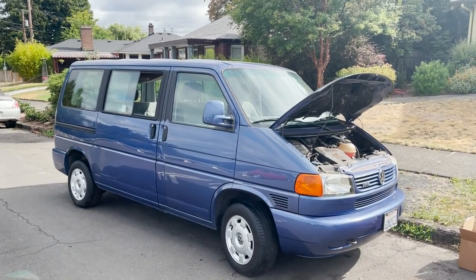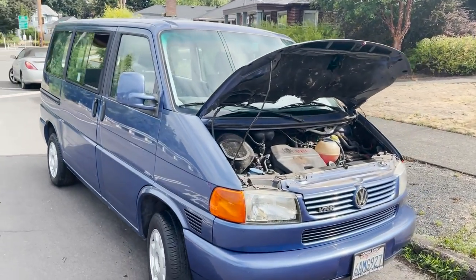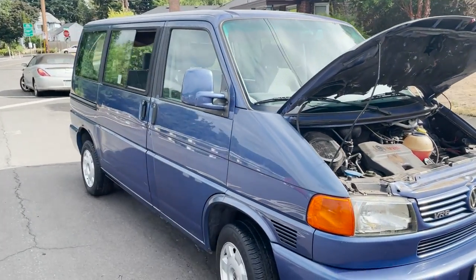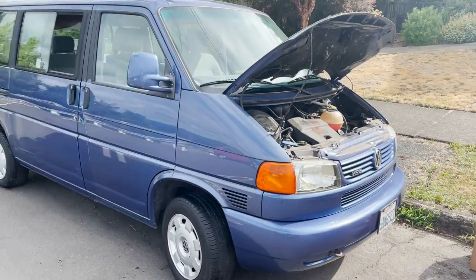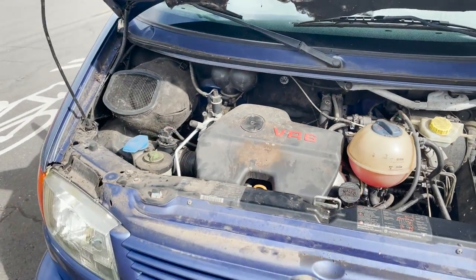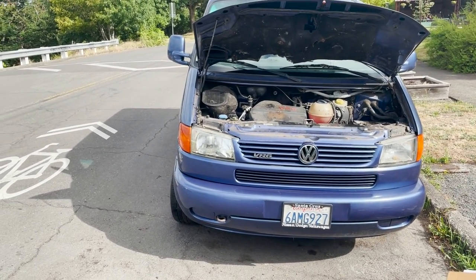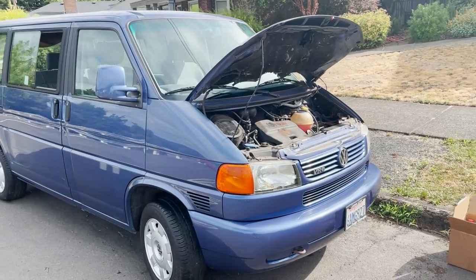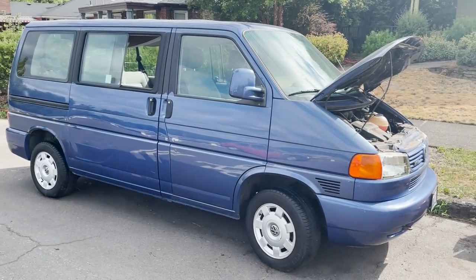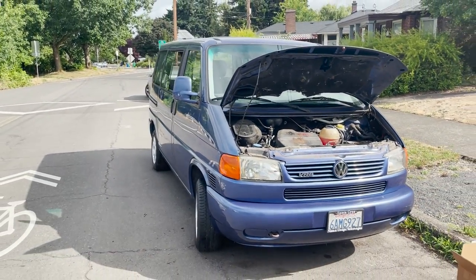If you guys missed the other episode on this thing when we went and got it and brought it home, I'll put a link right here. A little bit of the backstory: I was given this car for free and I have no clue what's wrong with it or why it was taken off the road. I checked the oil the other day and there was nothing on the stick, so I'm hoping the oil level is just right below the stick. I'm about to drain the oil and see how it looks. I'll also pull out the fuel pump and siphon the gas out of the fuel tank — this thing's been off the road for about five years, so before we try to start it I want fresh gas and fresh oil in there.